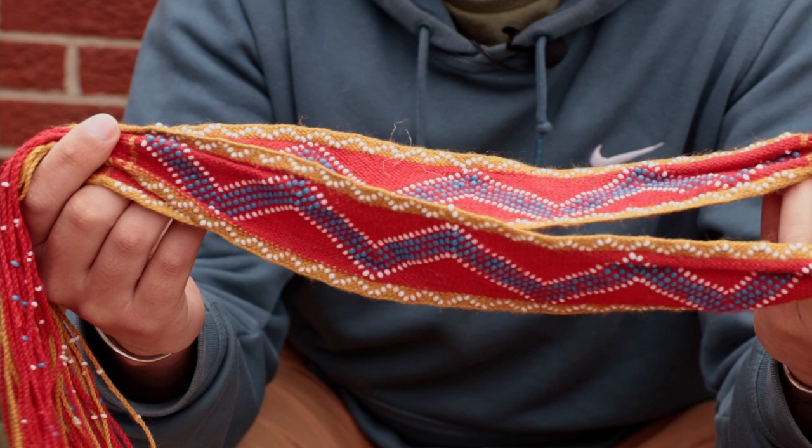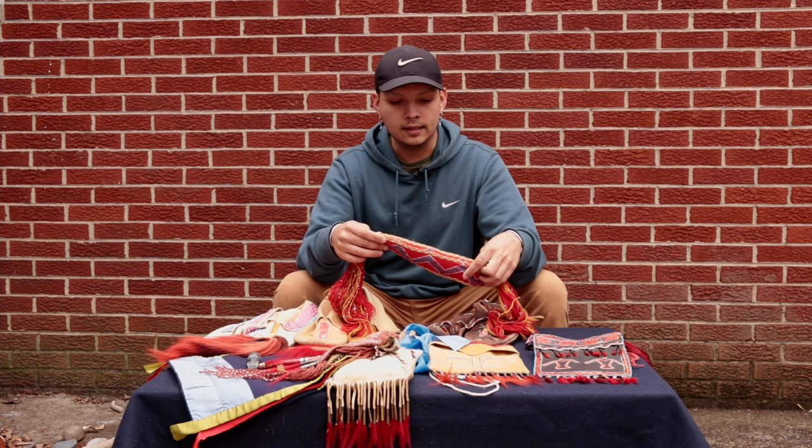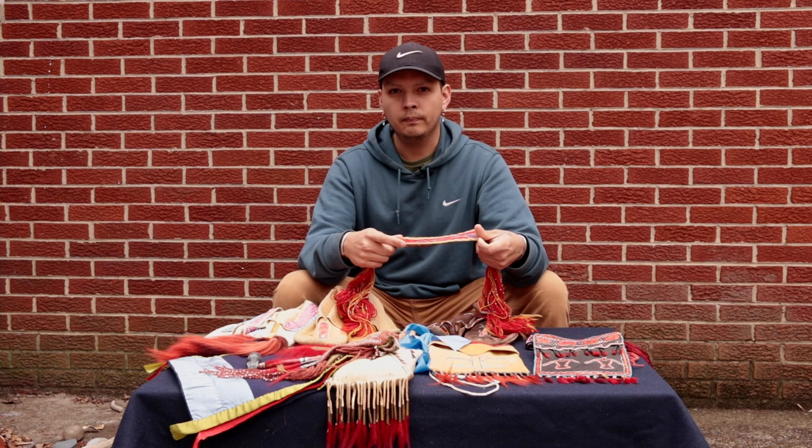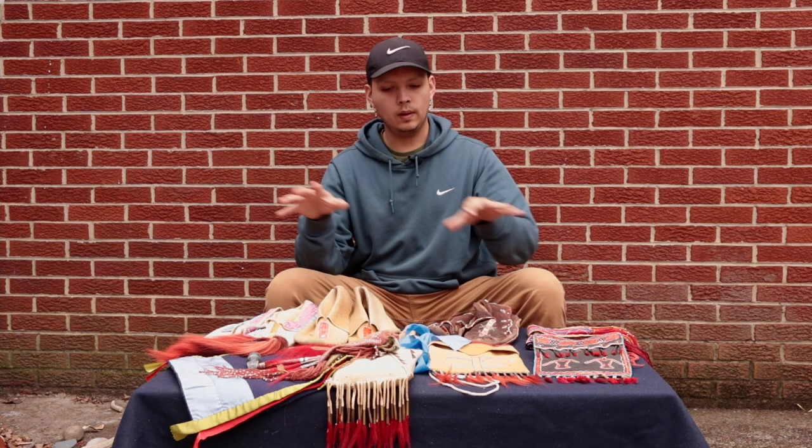Here we also have this pair of red, white, yellow, and blue finger woven garters. These garters are woven from two-ply wool yarn, and they are decorated with glass beads. Prior to the introduction of sheep wool yarn and glass beads, items like this were being made out of buffalo, dog, possum, and raccoon hair, and decorated with shell beads. It's very tedious, very intricate work, but it produces some really beautiful items. Let's get a closer look at these things, and then I'll show you how some of these things are done.